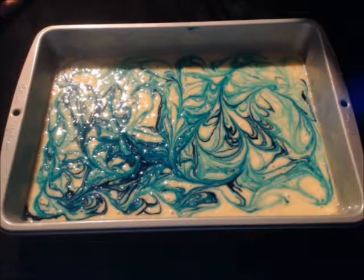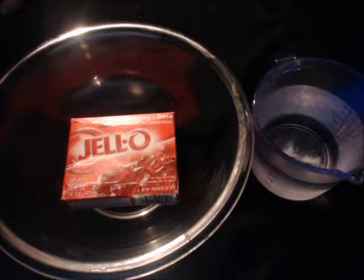After that, put it in the oven and follow the instructions on your box for the temperature, how long to bake it, and how to test if it's done. Then make the jello according to the package.